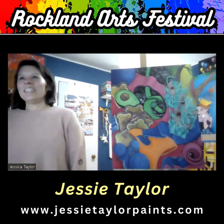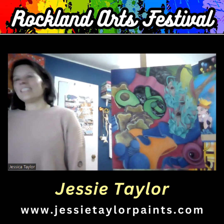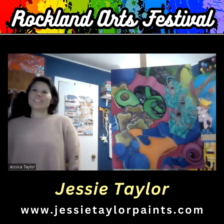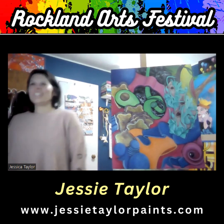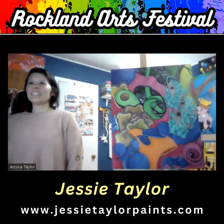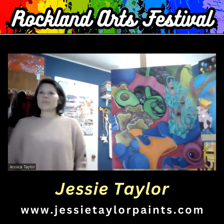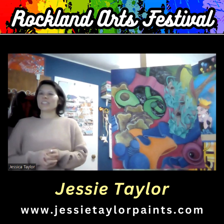And what is the name of the piece? Avocado Toast — the obvious one. That's very cool. Thank you. Your abstractions are wonderful and bright and colorful and just plain old fun. And in this case, making me hungry for some reason. So I thank you, Jesse Taylor, for being part of the Rockland Arts Festival. I look forward to seeing you as part of the festival.